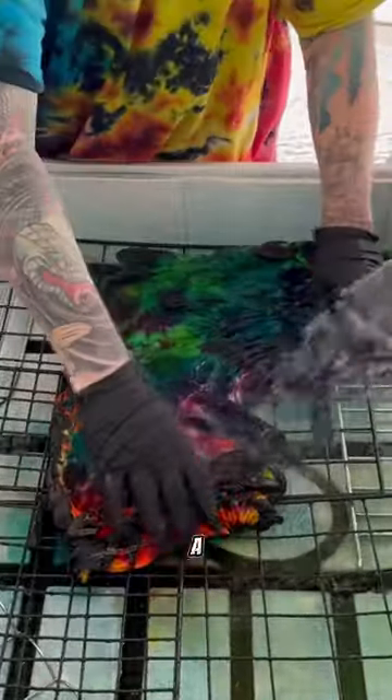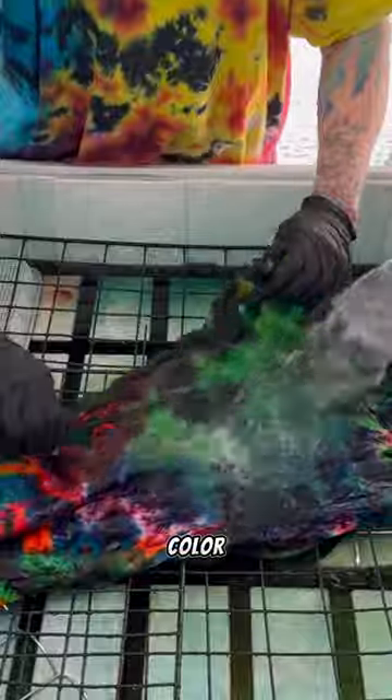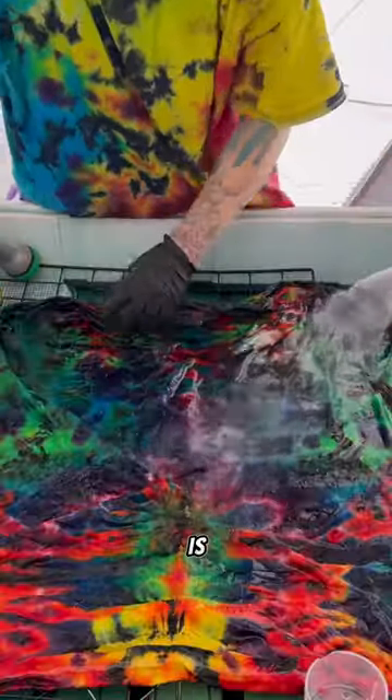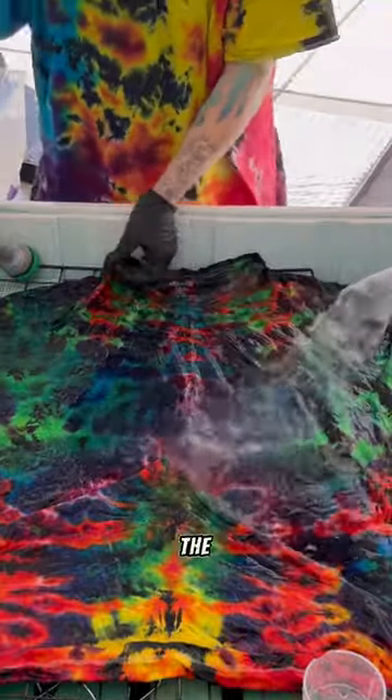I know it almost looked like a giant hockey puck before, just solid black, but you can really see the colors start to come out now that we're unfolding it. All right, now time for the big reveal. Is it art? Does it equal art? Let me know in the comments.